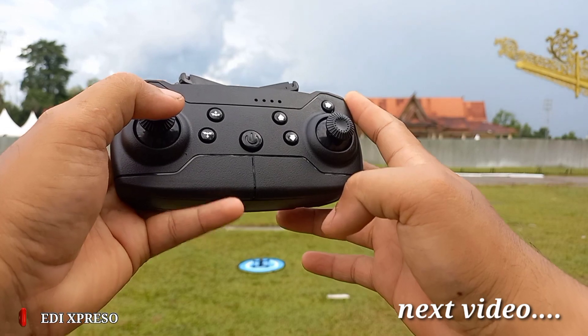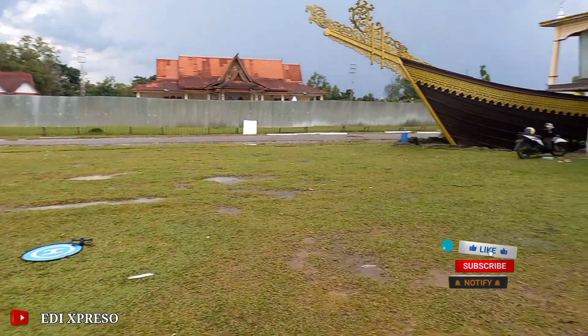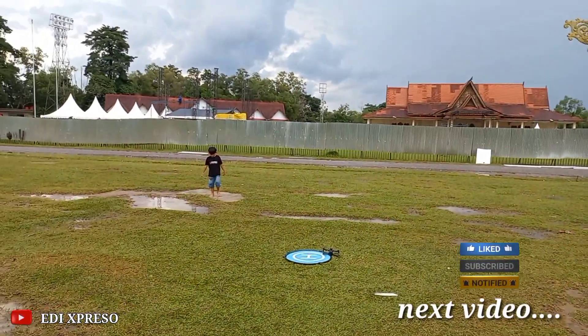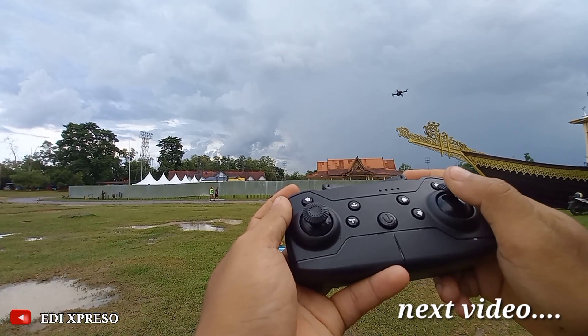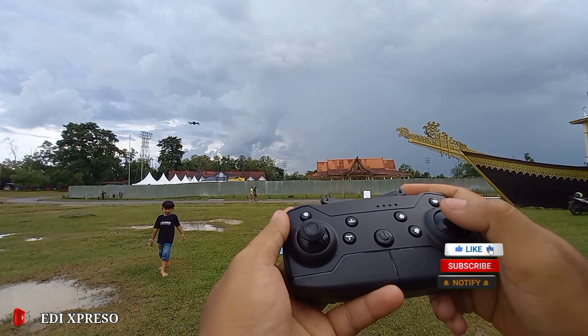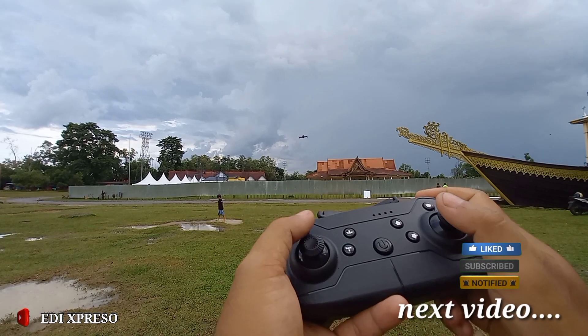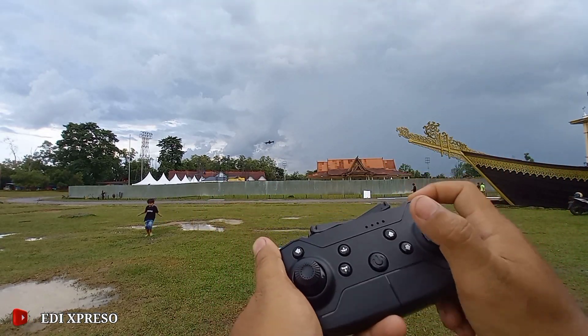Kita take-off manual. Kalau pemula jangan main di atas kenangan air kayak gini ya. Sekarang kita masuk ke speed tiga, lumayan speed tiga nih. Kita coba tombol flip yang di atasnya, flip.